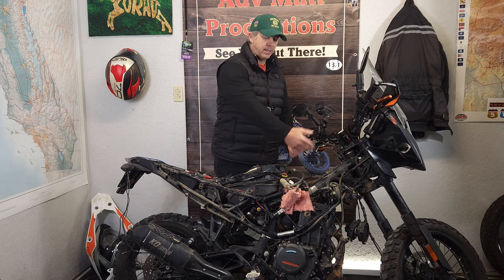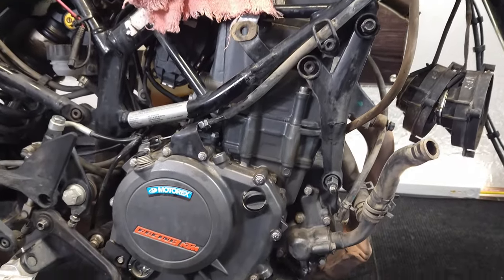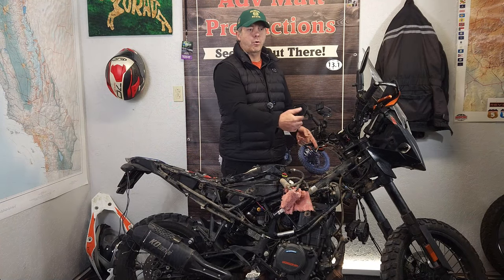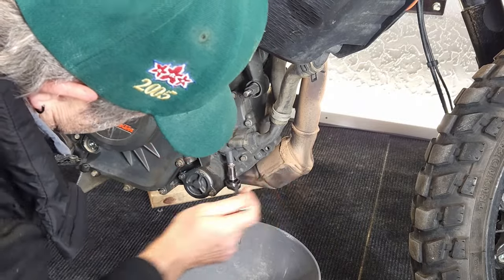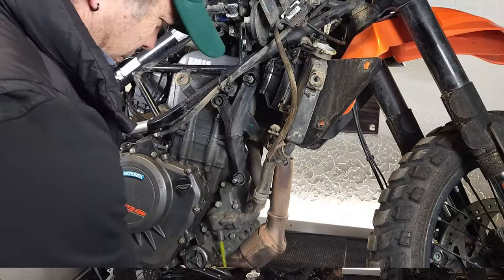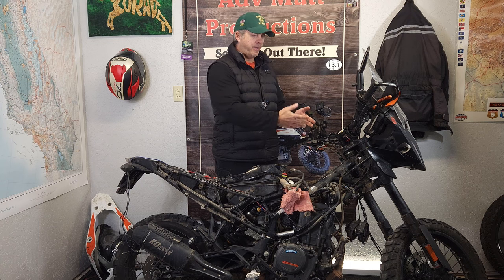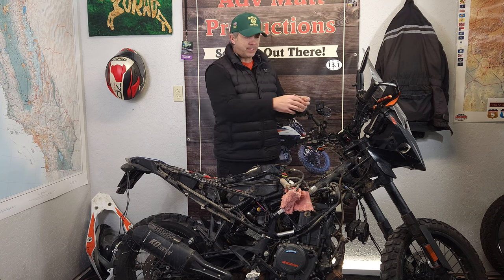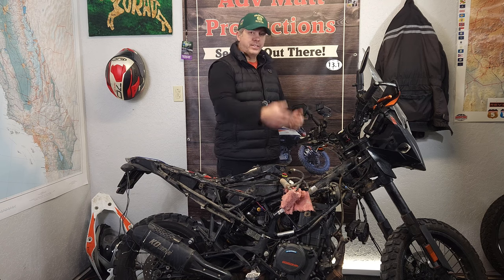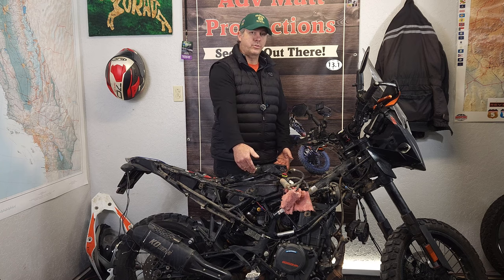I started off by taking the crash bars off and then I also took the skid plate off — I would recommend doing that. I have also taken the radiator out. If you don't know how to remove the radiator or drain the fluid, there is a drain plug at the bottom of the water pump. Pull that out, pop the lid on the radiator and it'll drain out. Then take the clips off of the hoses. You've got two fans on either side, three screws each — back those off. The tank is quick and easy to take off; there are two bolts on either side towards the back and one in the center.